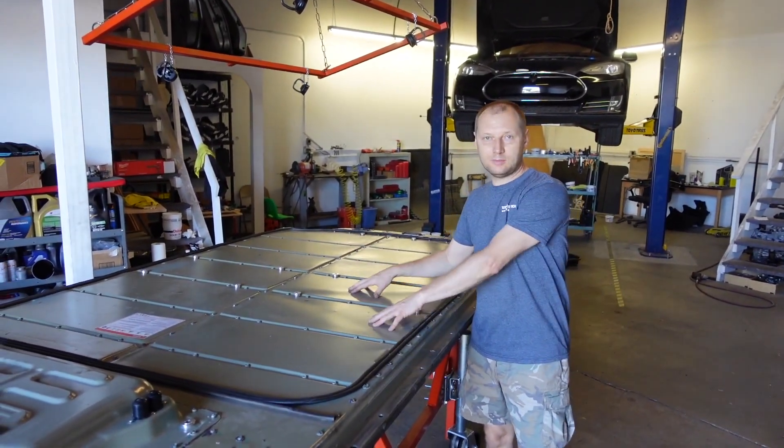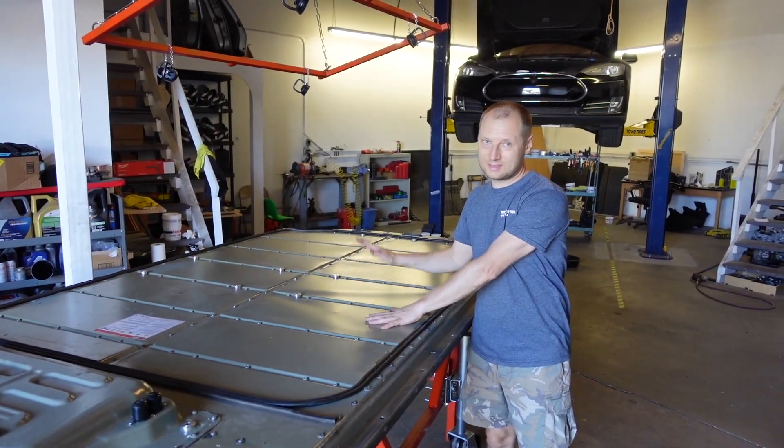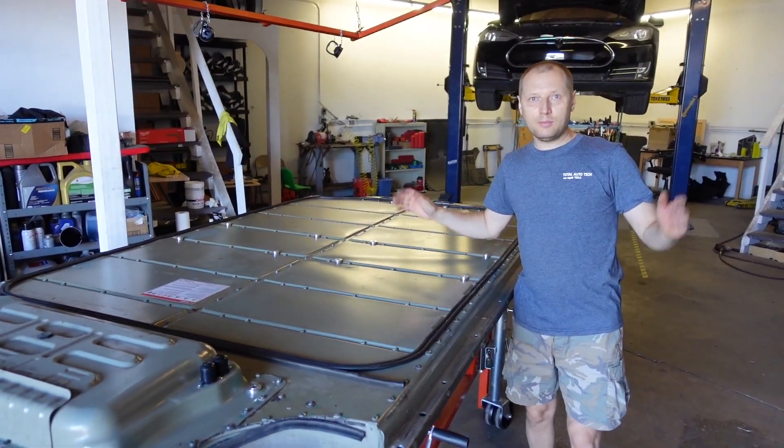Finally, we assembled the customer's battery and are going to install it on the car. It will take a bit more time.